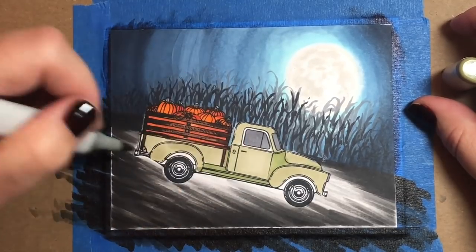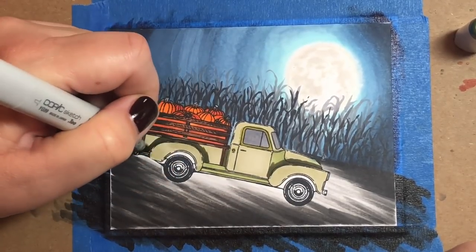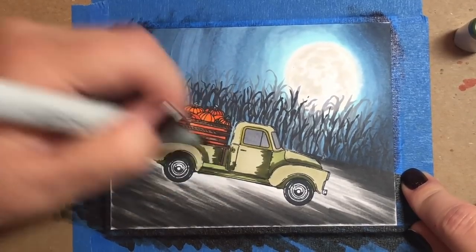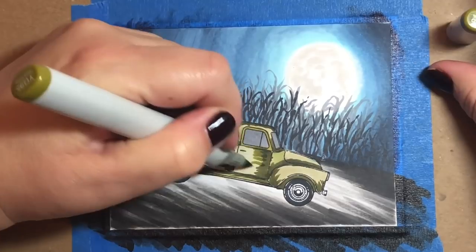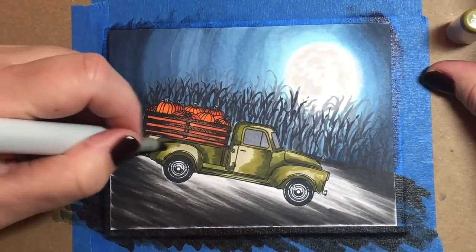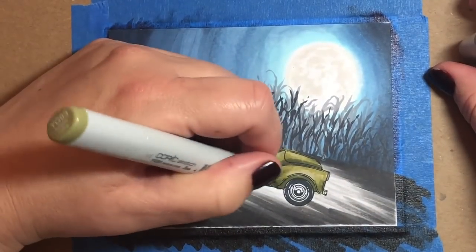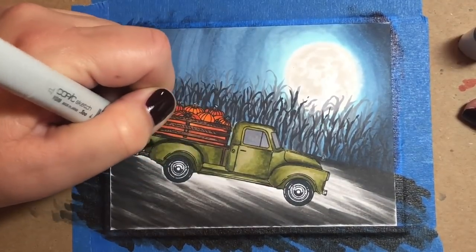For the truck I'm coloring in with YG91 to YG99, starting by filling in most of the truck with YG91. Any spot that's like a joint in the truck that sits back or is concave in appearance — that's where I'm going to put my darkest shading, because that's where the shadow would fall. Anything closest to us is going to be the lightest. Parts of the truck that puff out, like the hood and the side around the wheel, are going to be lighter colors because those are the convex portions of the image closest to us.